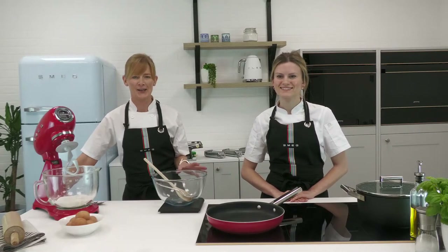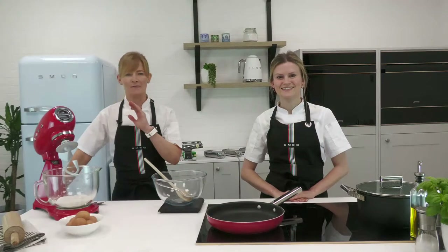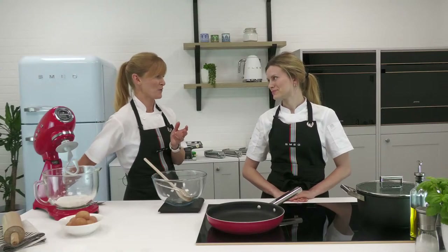Welcome to this afternoon's cook along. My name is Claire and this is Alice. The two of us will be showing you how to make some delicious Italian treats. We've been doing this all week, but today is all about making homemade pasta — an opportunity to see everything from how to make it from scratch, but also how to do it in lots of different ways.